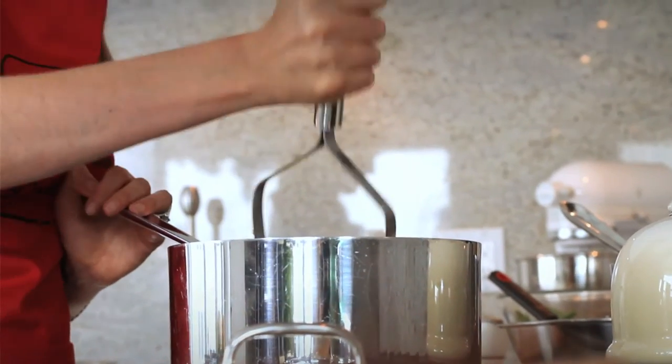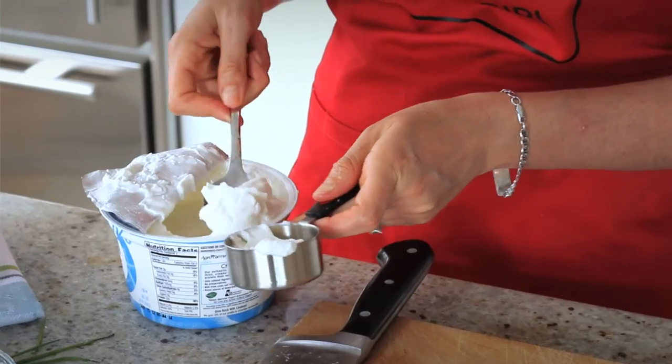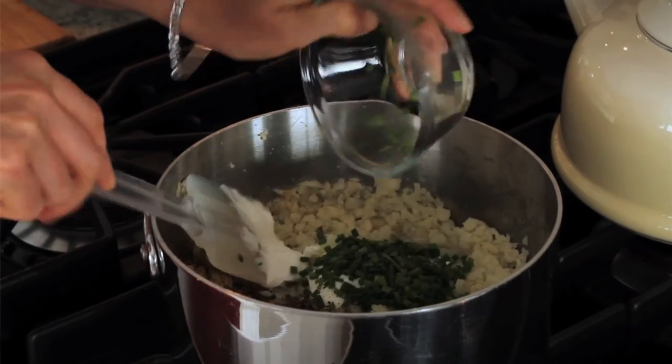To make your cauliflower mashed potatoes, you can either use a potato masher to make it chunky or an immersion blender or blender to make it smooth and creamy. Add in a quarter cup of Greek yogurt, a quarter teaspoon of freshly ground black pepper, as well as 3 tablespoons of freshly chopped chives.